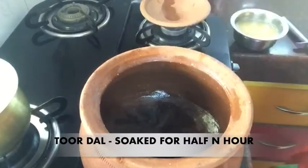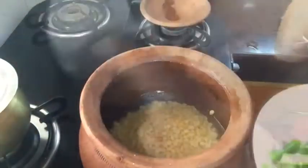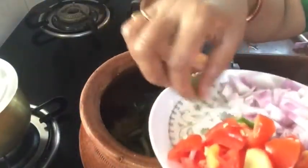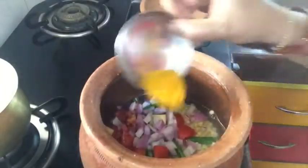We will turn the stove on. We will use 4-5 pounds of ingredients. We will take the wheat and cut the tomatoes. We will put the wheat on top.